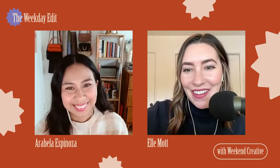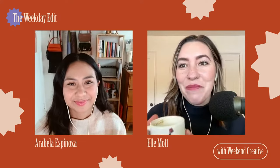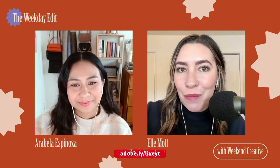Hello, welcome to Adobe Live. I am Ellie, I'm Arabella, and we are Weekend Creative. We are a commercial photography duo in San Jose, California. I do art direction and production and Arabella does photography and post production. So we kind of just tag team throughout our process.